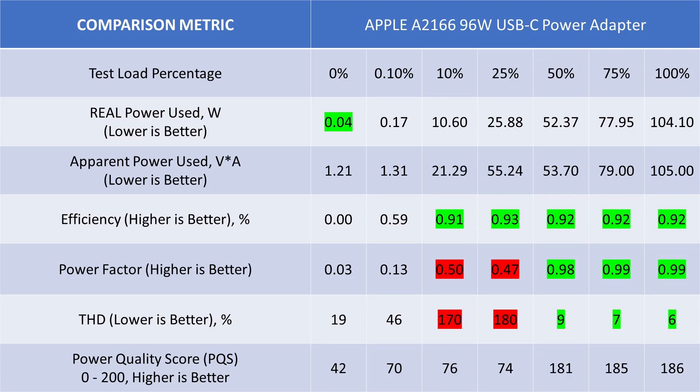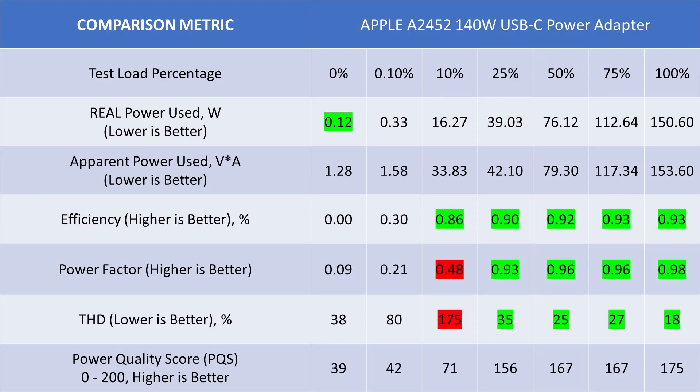The 96 watt adapter is a tale of two adapters: it switches on the PFC circuit around 41 watts, suddenly turning from not nice to nice. The ability to do this sooner is obviously within Apple's toolbox, as we'll see with the next adapter. Idle is also good, and efficiency when working with the PFC is among the best in the industry. But with an idling modern computer, it will usually be under that 41 watt mark. The 140 watt adapter is a step in the right direction with good idle power consumption and PFC on in all but the 5 volt mode. I'm not sure who is copying who between Apple and Anker, but maybe one of them will stop copying and start innovating. The 140 watt is an early version of this technology and it shows — its power performance numbers are not as good as some current competition.